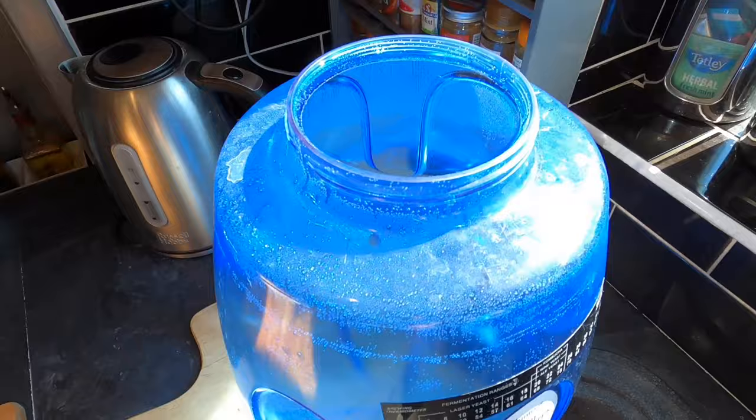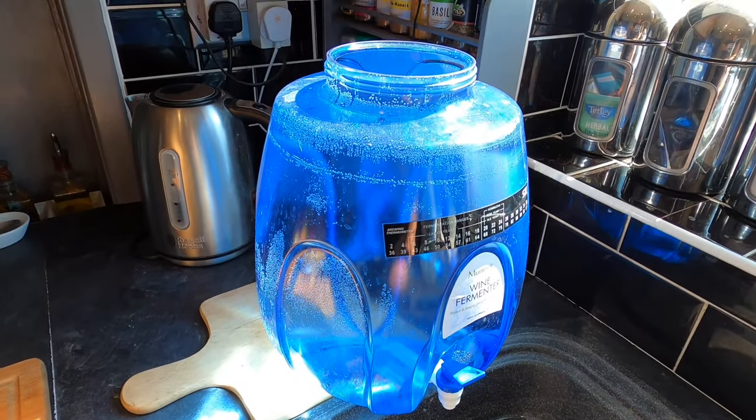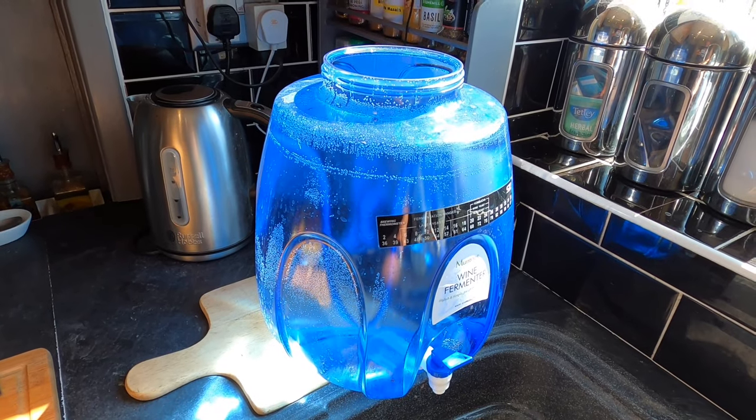Blackberry and apple seems like such a logical combination, and it's that time of year when these fruits are available. I've been making blackberry and apple crumbles and jams for years — in fact I've had jam on the go all morning — so I just thought why not make some cider. I've never made this flavour before and I don't know why. My fermentation vessel of choice today will be the Muntins wine fermenter, and I'm hoping to make 10 litres or 2 gallons of cider.